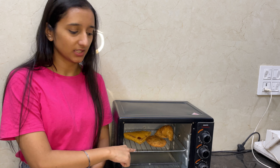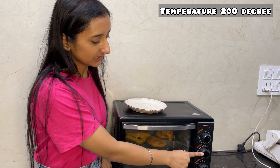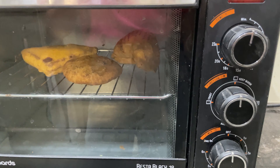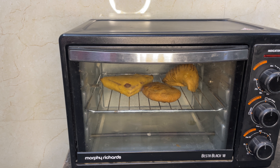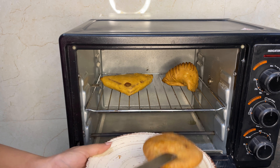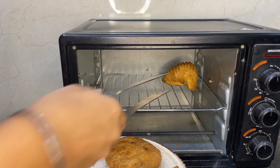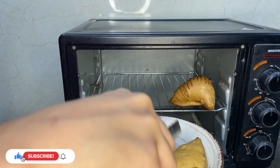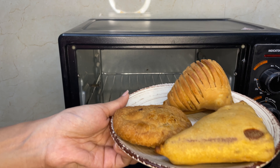After putting the food items in the rack, we will set the temperature to 200–210 degrees. Then we will set the timer to about 10 minutes. After the timer goes off, we remove our food items. It is very good food because it is very warm. Let's go!